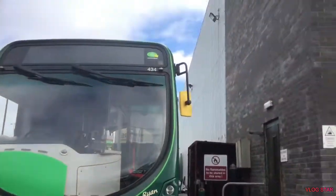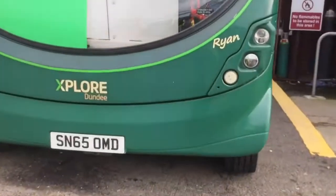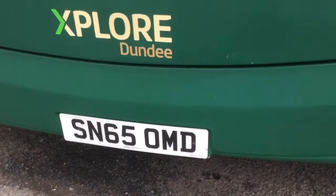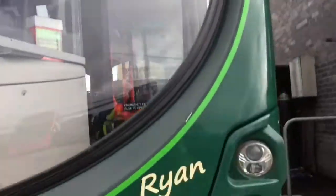Hey guys, welcome back to another video. Today I'm doing a review of Explore Dundee. It's got a name: Ryan, SN65 ND, it's 434. I don't know what it is — I know it's a Volvo, but that's what it is. So please comment down below if you know what it is.